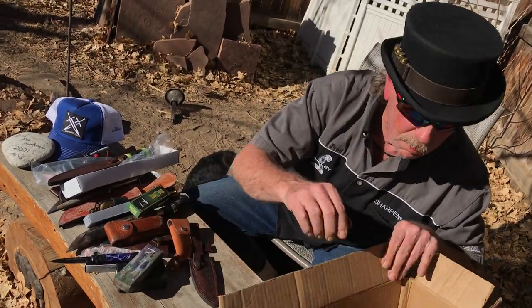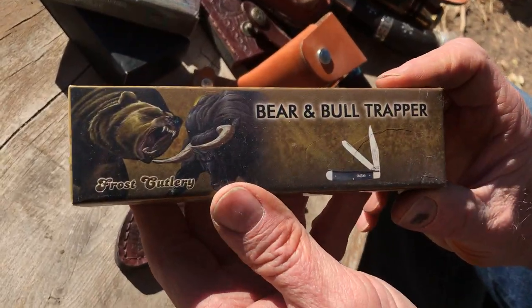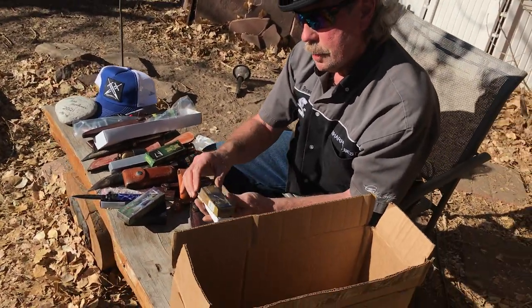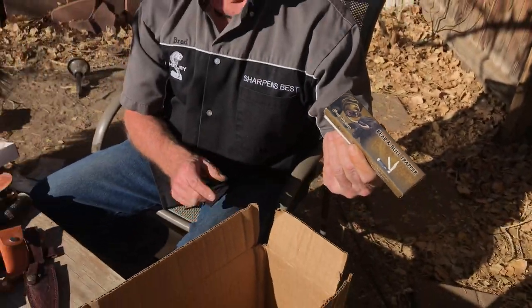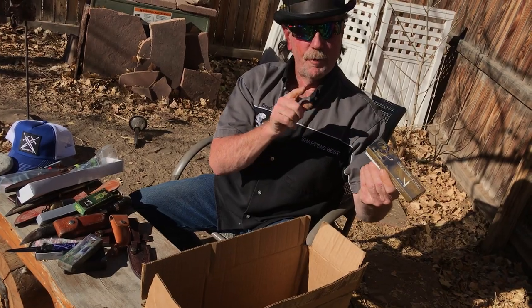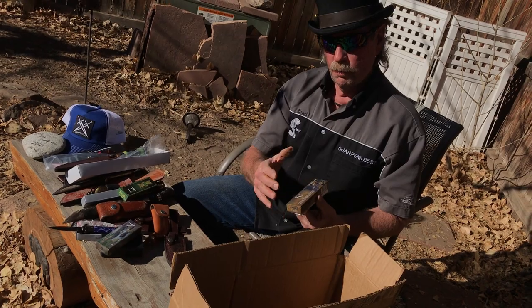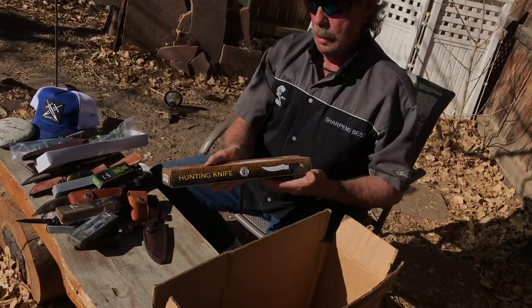Bear and Bull Trapper — Trapper is the style of knife, Bear and Bull is the manufacturer, also by Frost Cutlery. They have a bear and a bull having a conversation — that's the stock market right there. Bear and Bull, BB — the model number could be BB-519CBH. Leave us a comment, look them up and maybe find what year it's from. It's a five-inch knife when closed.